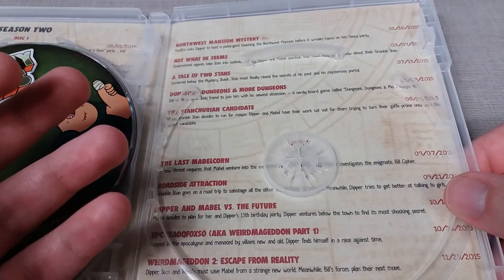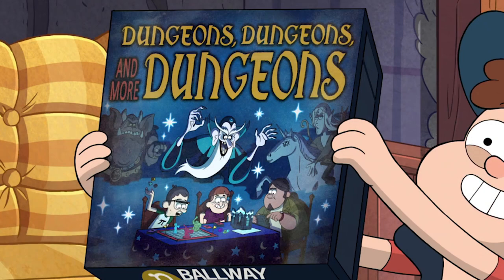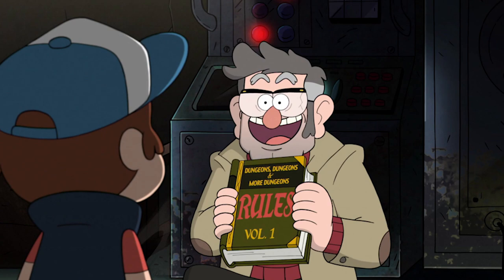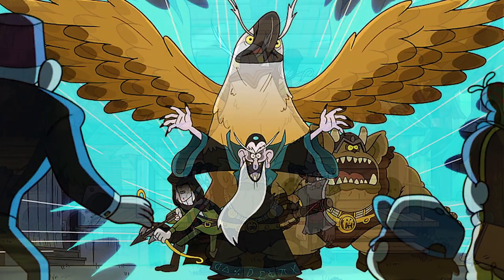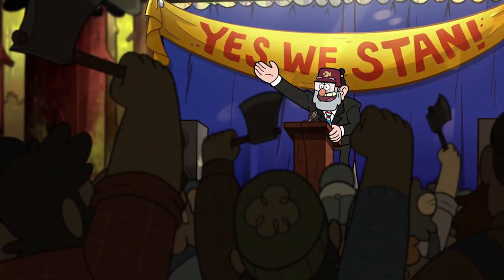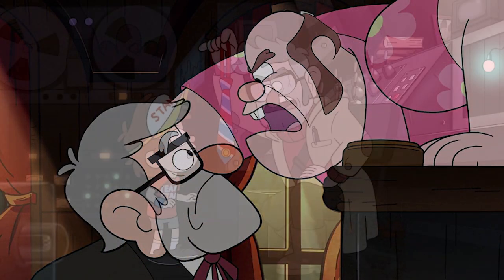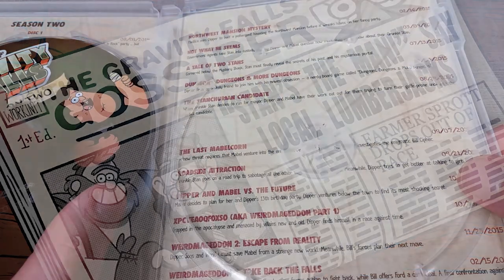The next few episodes begin the slow build-up toward the grand finale. Dungeons, Dungeons and More Dungeons is a very funny character-building episode mainly for Dipper and Grunkle Ford, who get far too involved with a very obsessive variation of a Dungeons and Dragons game that is brought into real life. The Stanchurian Candidate is also very good — Stan starts a campaign for Mayor of Gravity Falls, and he's awful at it, so Dipper and Mabel control what he says through a mind-controlling tie to help him secure votes.